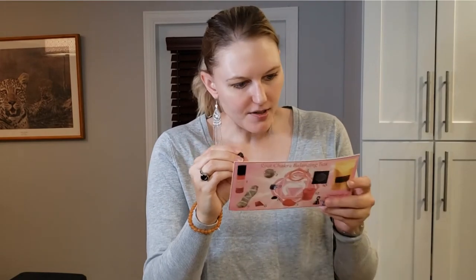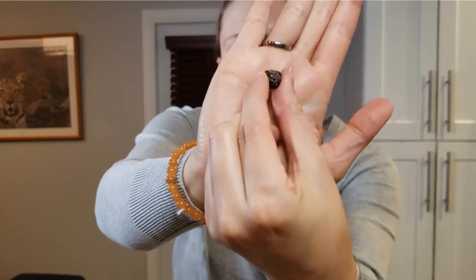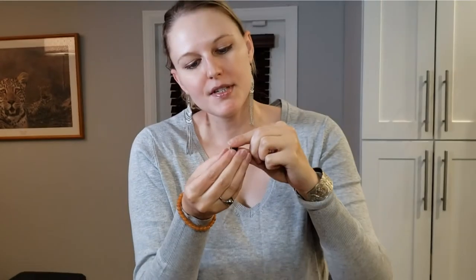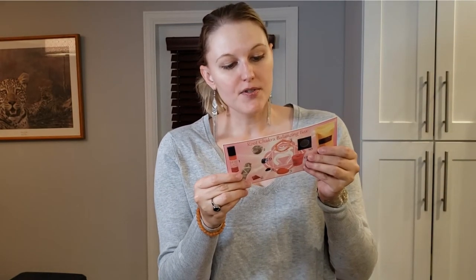And last in the crystal bag is this really sweet little stone — it's a garnet. It's beautiful. The garnet transmutes negative energy in chakras and produces expansion and awareness. Very cool.